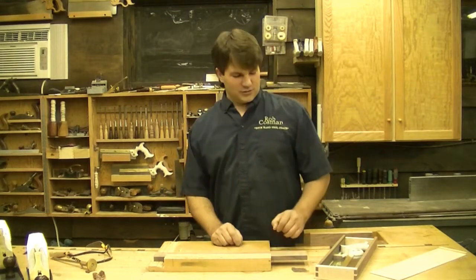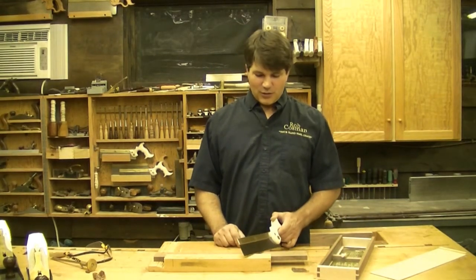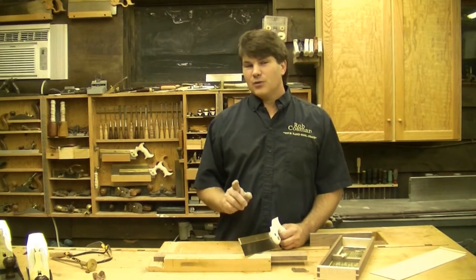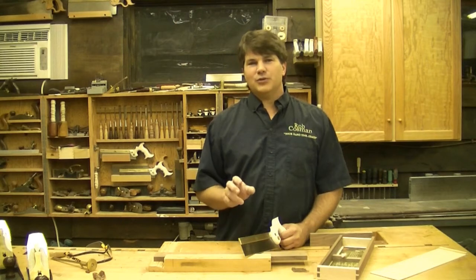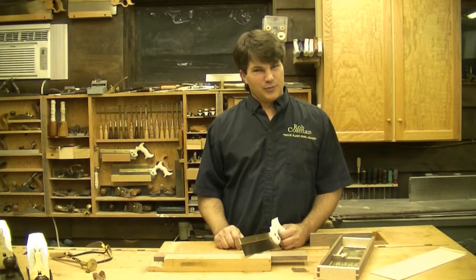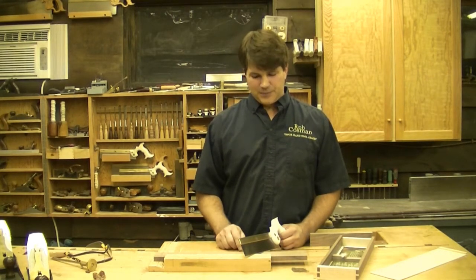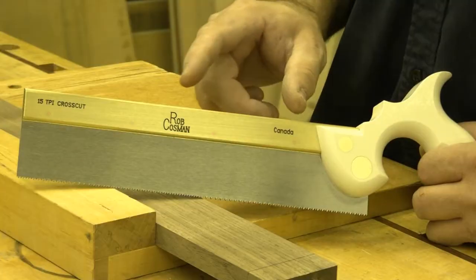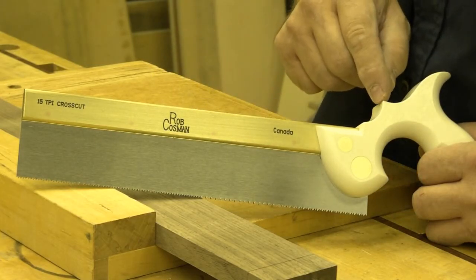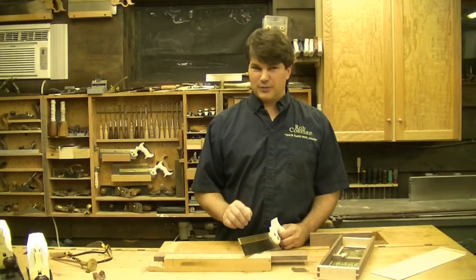Here are the features I like the most. The first is real obvious when you pick it up — it's heavy. In fact, my saw weighs about double what the average small crosscut saw weighs. The extra weight helps to stabilize the saw when you're using it and provides all the downward pressure necessary to start the cut, which is really important if you're new to this. We got that extra weight by using more brass on the back and also using the same composite handle we use on our dovetail saw. The two work together to provide a perfectly balanced saw.